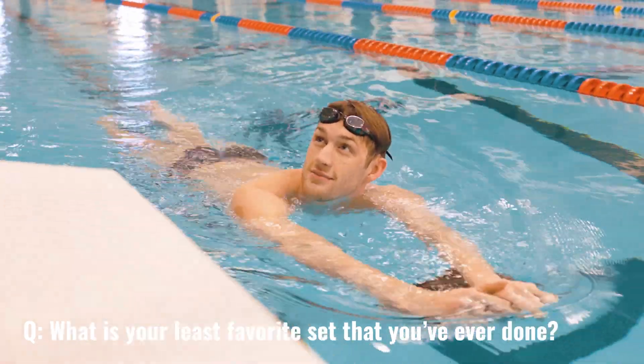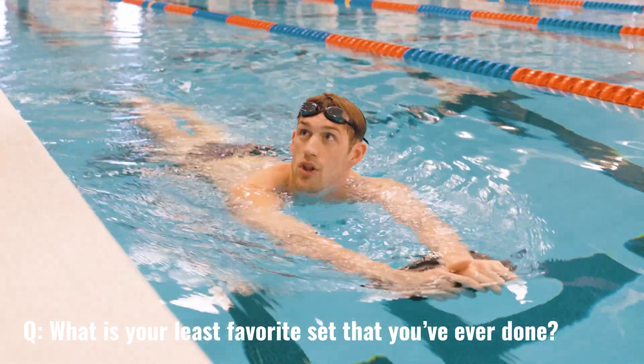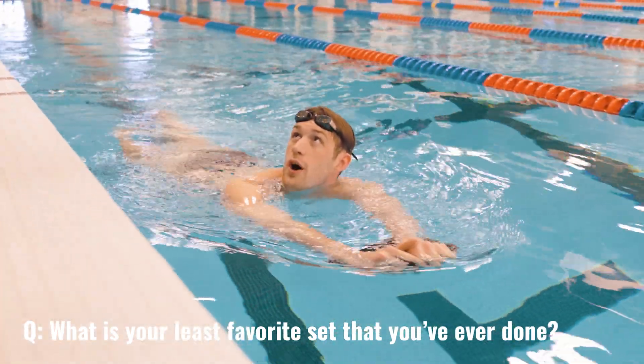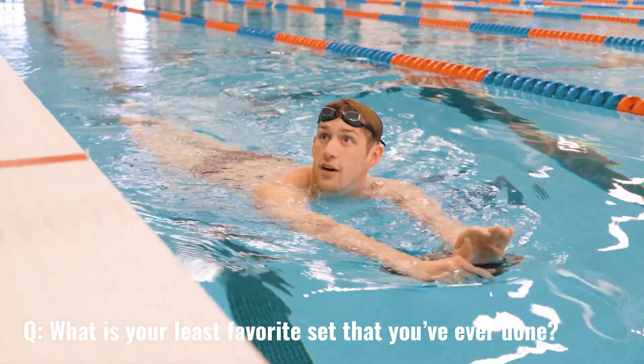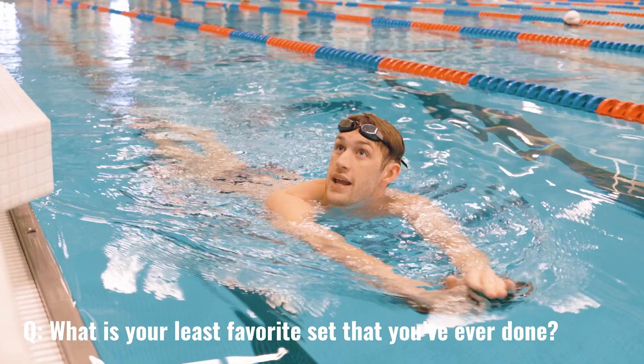What is your least favorite set that you've ever done? It was a long underwater set, like 20-25 underwater. And the last one of four always had to be sub-11, and if you didn't make it, you restarted.